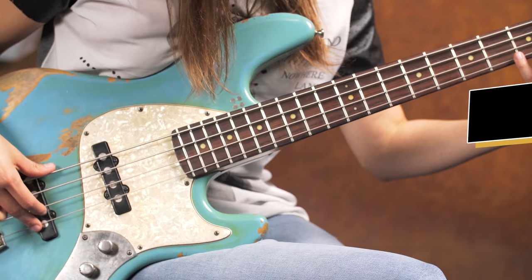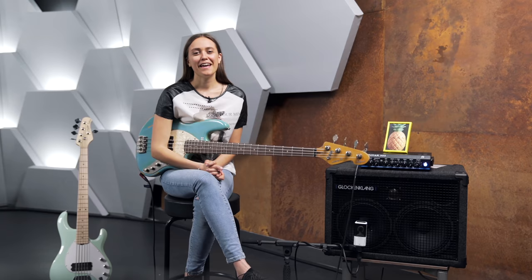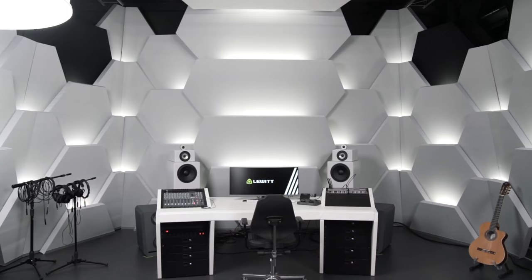Today I want to talk about a really fascinating and magical topic: natural harmonics. Hey guys, I'm at the Lewitt studio in Vienna today and I hope you're doing good.